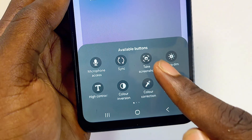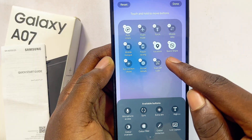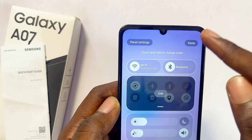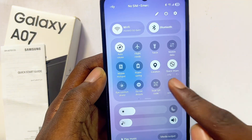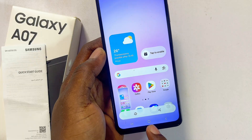You can find it — just long press on it and then move it into the active icons. Then click on the done button at the top. Now if you open up the notification center you should be able to find the take a screenshot icon, and tapping on it will automatically take a screenshot on your device.